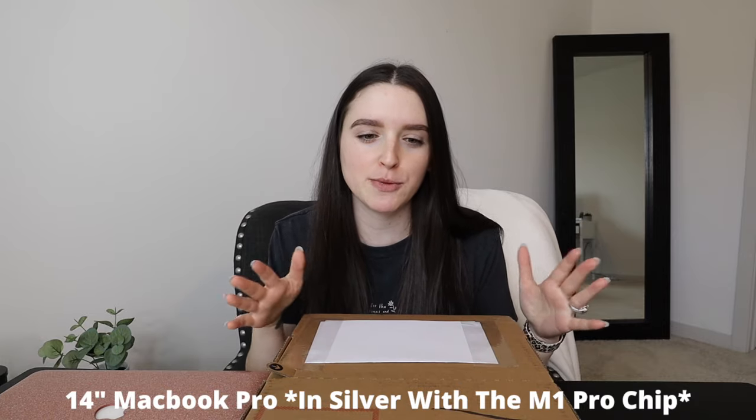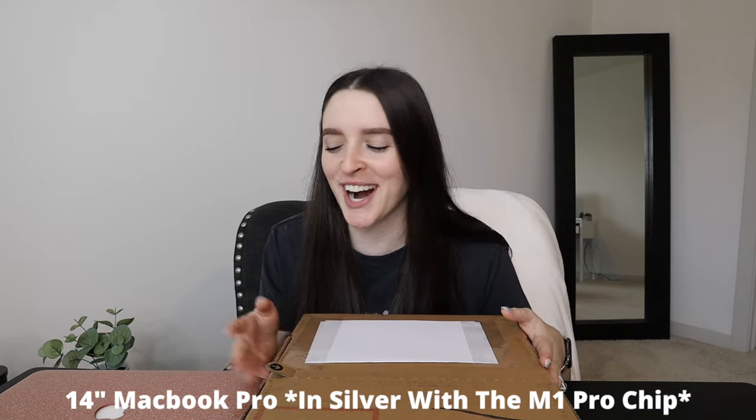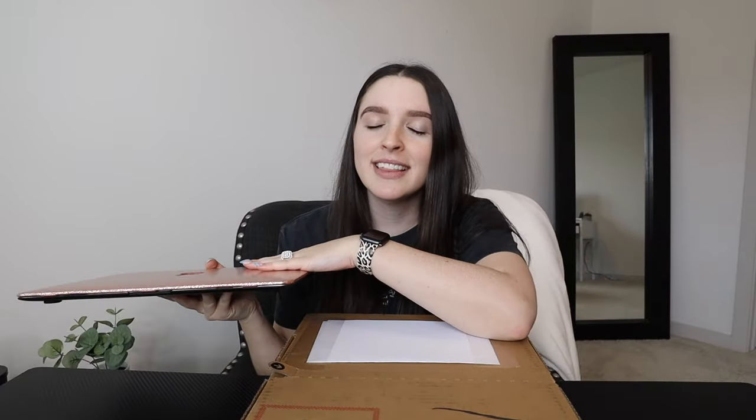I did end up getting the 14-inch MacBook Pro with the M1 Pro chip — I feel like that's a tongue twister. This is actually my old computer that I have here to compare it to — this is the 2017 MacBook Air. I'll be transforming to a whole new computer because this one has been dying on me. I haven't even been able to edit videos the past six months on this computer, it is just giving me such a hard time.